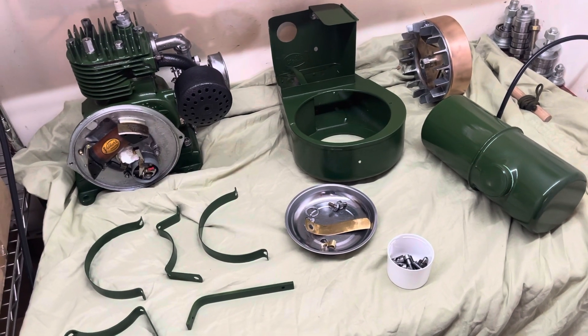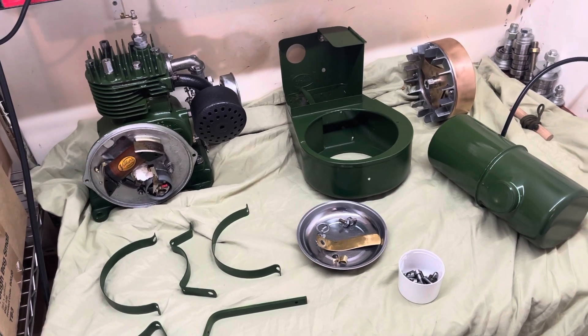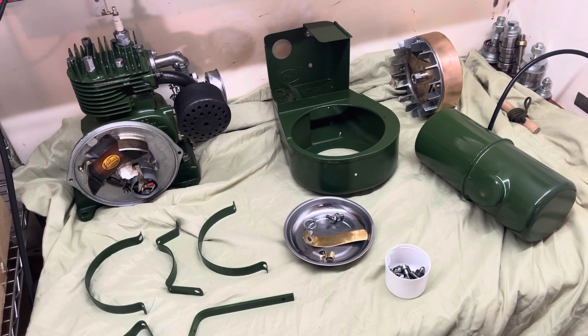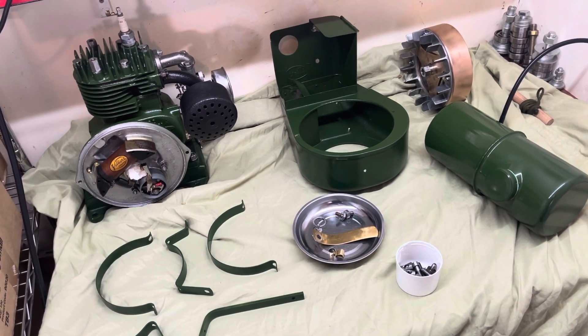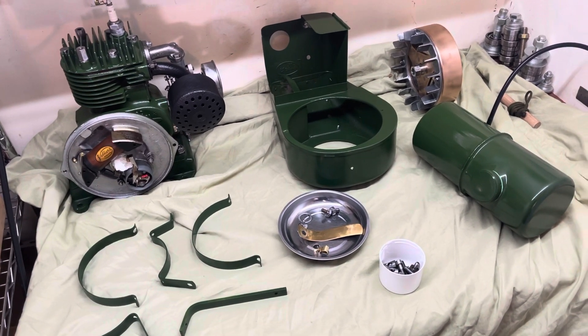Hi guys. I honestly can't remember whether I even did a clip or a video on this engine. I don't think I did actually, but it doesn't matter. This is a Villiers Mark 10 and it was in terrible condition.